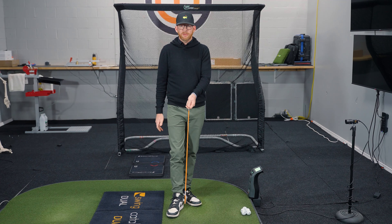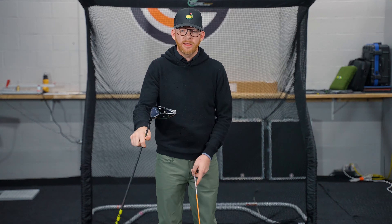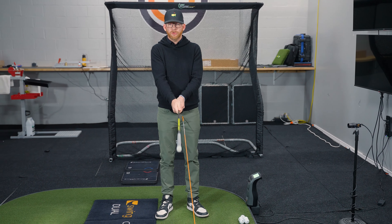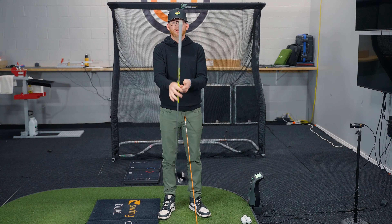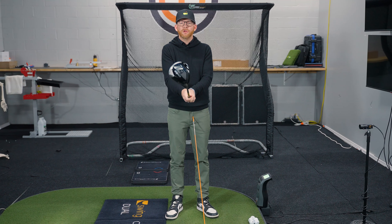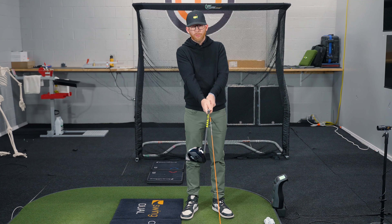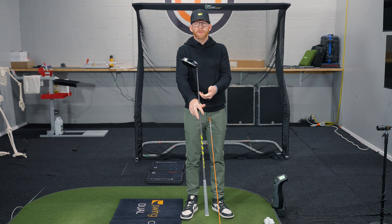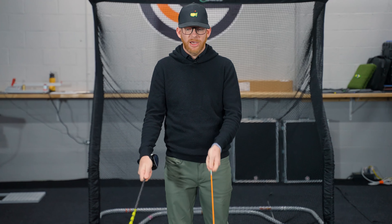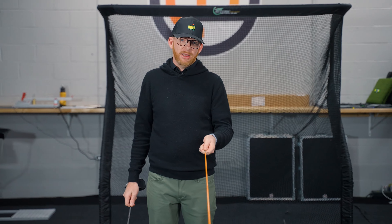We're going to take a little alignment stick. If you don't have one, you can take a golf club and flip it around and use it that way as well. For the purposes of this drill, we do not want to do this with the golf club in the traditional grip with the weight away from the hand. Do not do this drill with the club normal as you would normally play — flip it around and grip it about the shaft. That's the key.